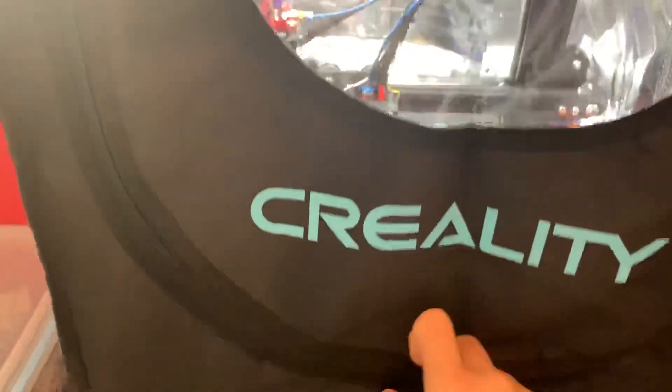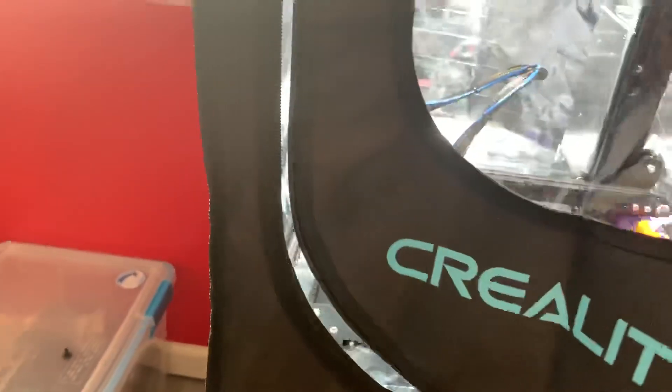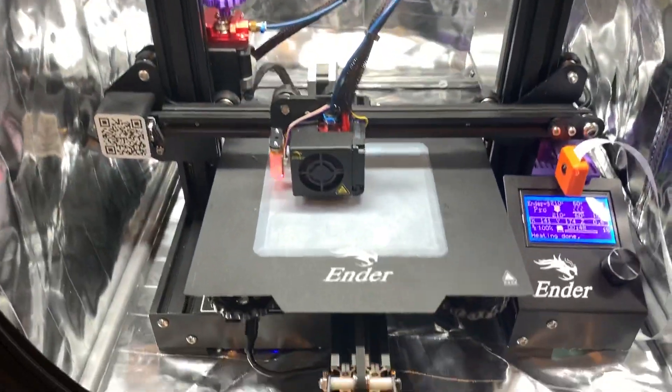I'll unzip this here. I like that it has this really large front zipper to get to the inside of your printer, or the inside of the enclosure to gain access to your printer.